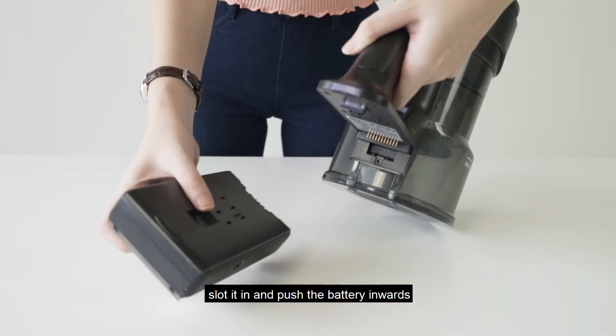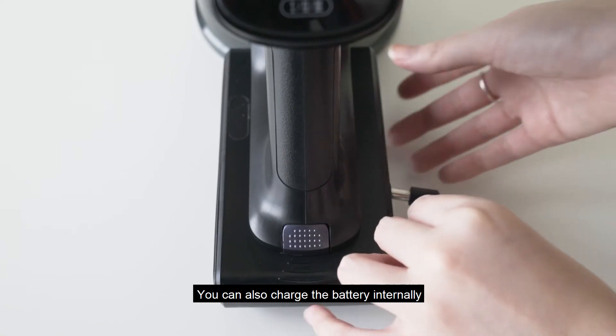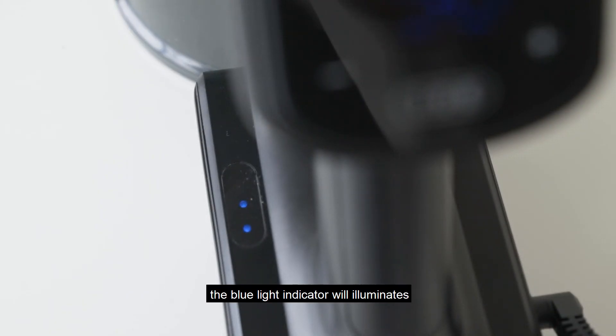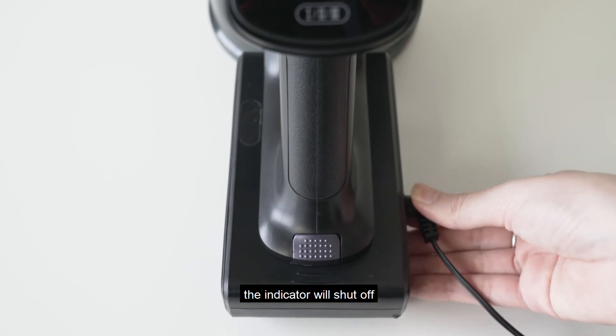To insert the battery, slot it in and push the battery inwards. You can also charge the battery internally. The blue light indicator will illuminate, and once the battery is full, the indicator will shut off.